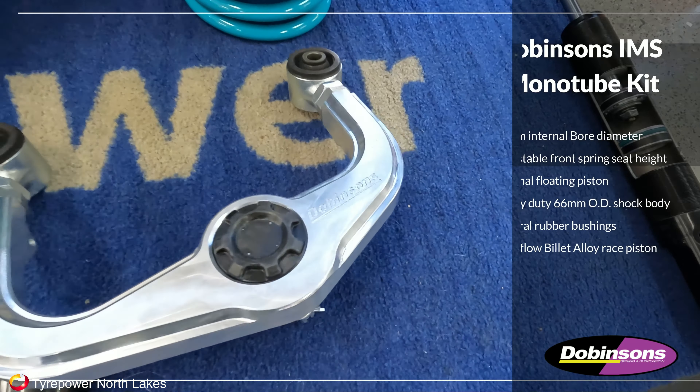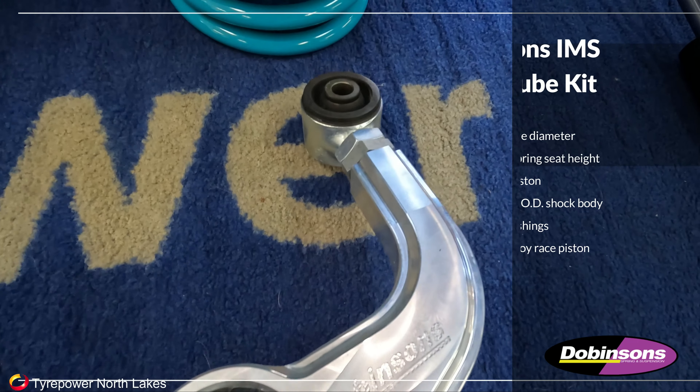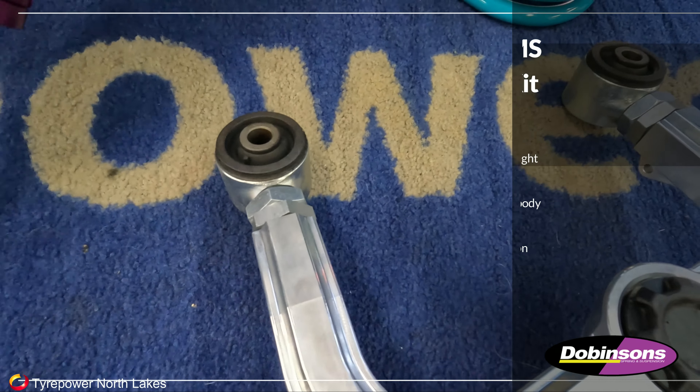We're also going to be getting some Dovinsons adjustable alloy control arms for the 300 series in the near future, so put your orders in for that.